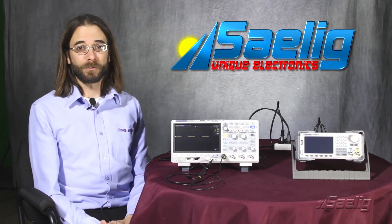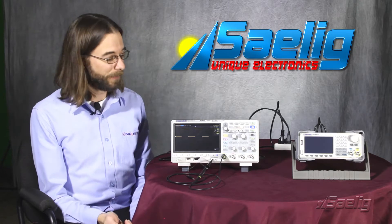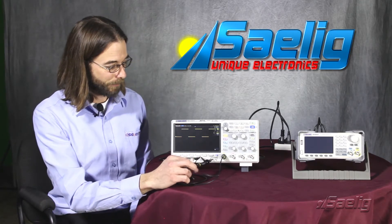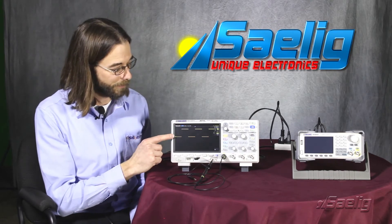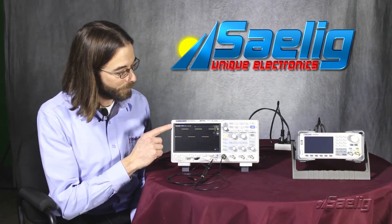One such feature is the adjustable zoom reference. In this case, I have a probe connected to the probe compensation point that's delivering a 3 kHz signal that's 0 to 3 volts. We're just going to take a look.